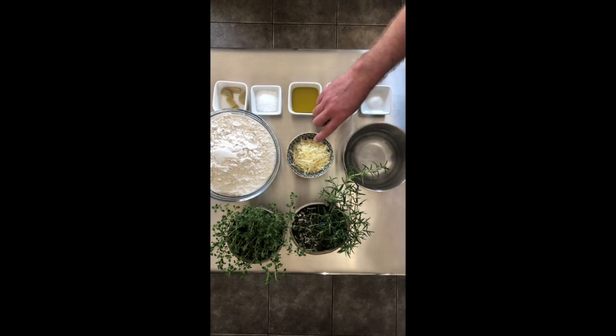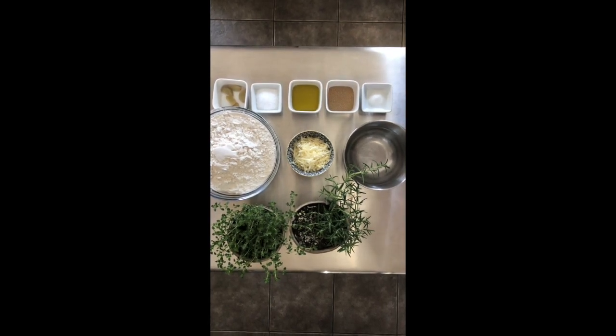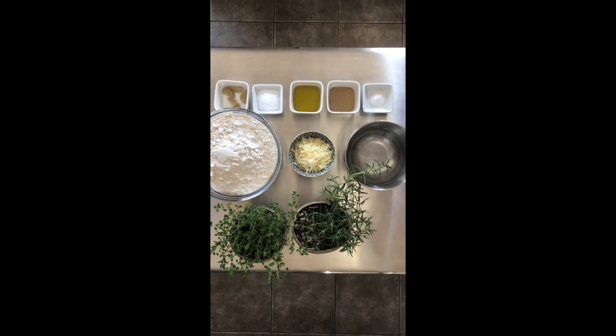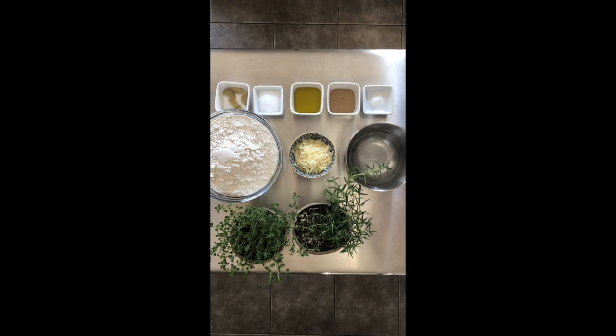I have a half a cup of Asiago cheese, grated. If you want, you can substitute parmesan or an old cheddar here, a half a cup of freshly chopped herbs of your choice. Today I'm using rosemary and thyme, and lastly flaky salt to finish.